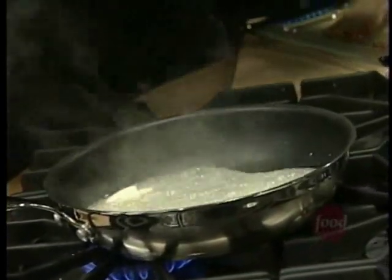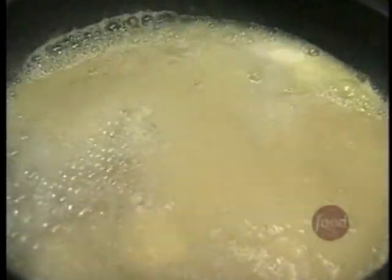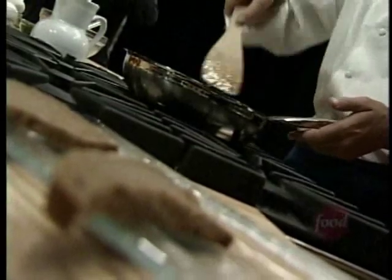Butter's starting to bubble, my eggs are whipped, air is incorporated — into the pan they go. My tool of choice is a wooden spatula with a nice flat edge. Just gently work those eggs. You have to have a little patience — stirring, working, jiggling, adjusting the heat if you need to.